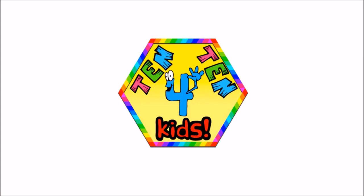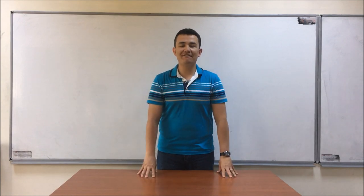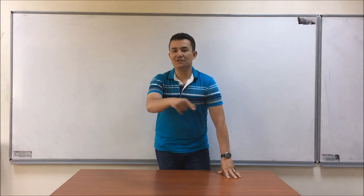Tenten for Kids! Welcome to Tenten for Kids! We have another game now. It's called Bingo! Enjoy the game!